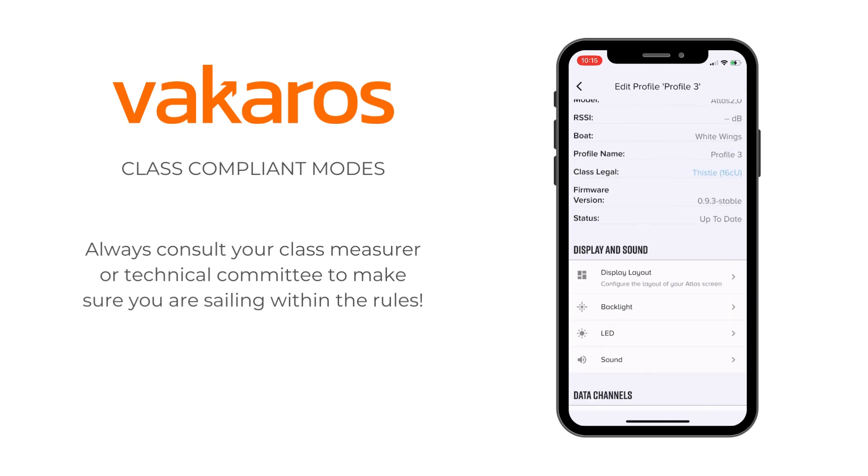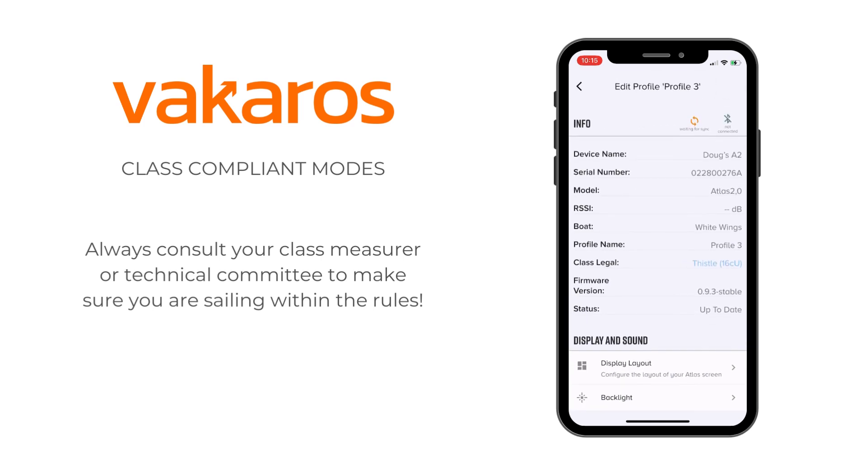We're super excited for this to come out. It's for the Vacaros Atlas 2. Please, by all means, let us know if you have any questions and reach out to support at vacaros.com.